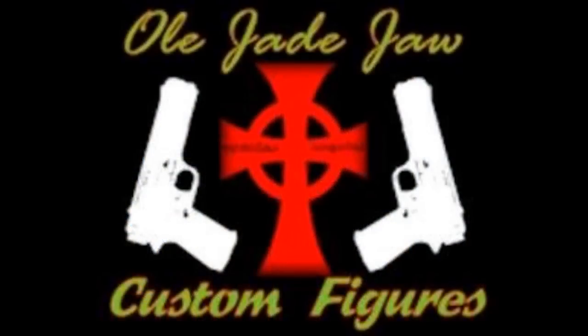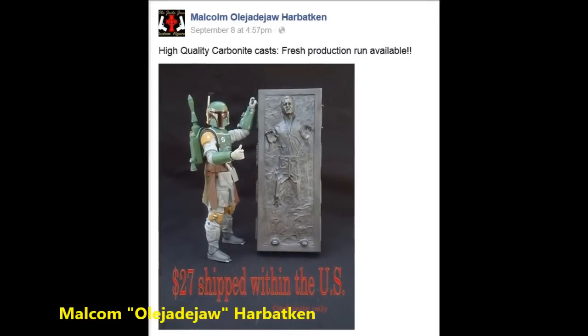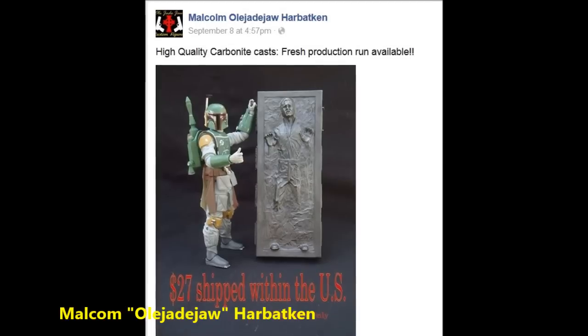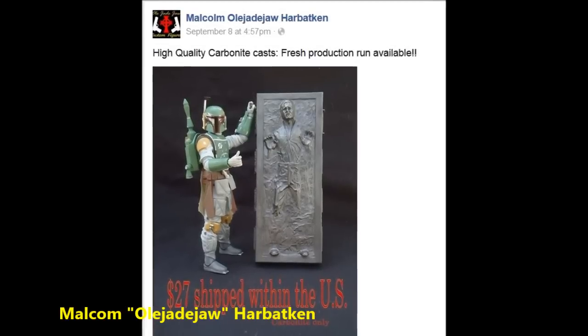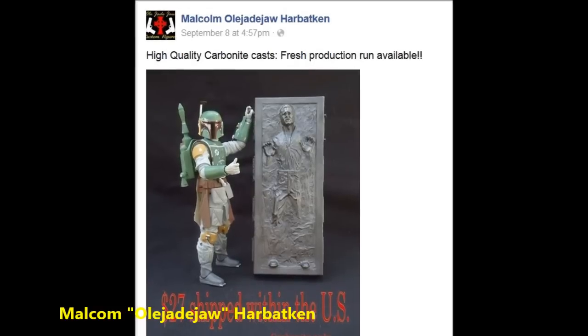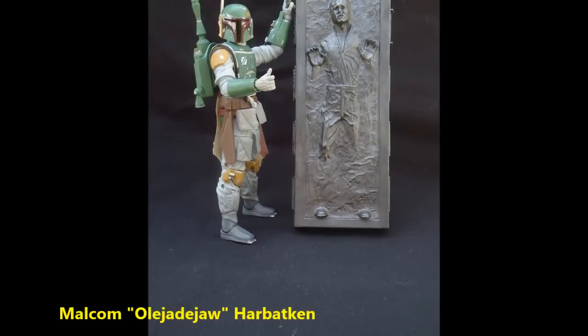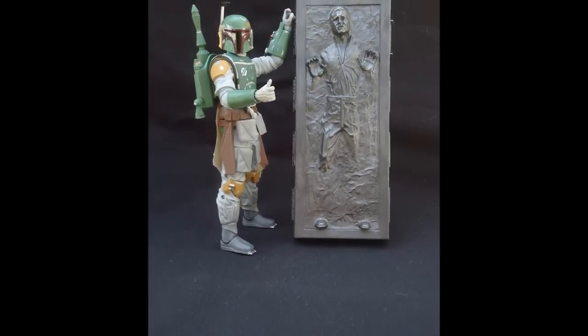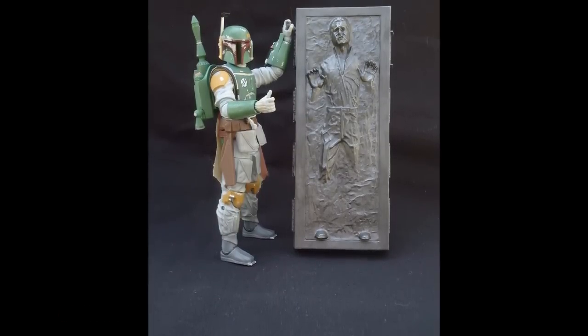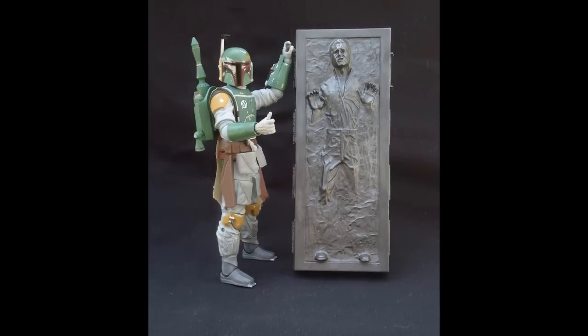Another customizer I found on Facebook is Old Jade Jaw Customs. He goes on Facebook under the name of Malcolm Old Jade Jaw Herbatkin — not sure if I'm pronouncing that correctly. He is a figure customizer with resin molding capabilities. From the pictures I'm showing here, the quality and color look pretty good for the price. Check with him on availability if you're on Facebook.